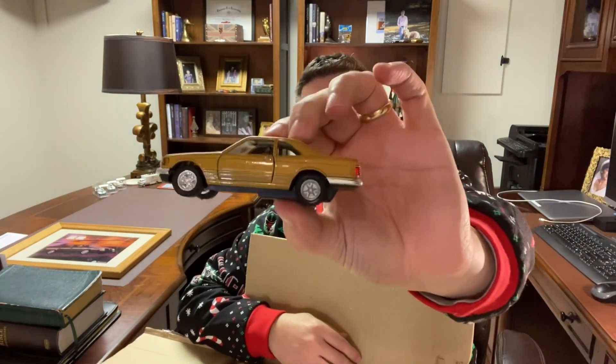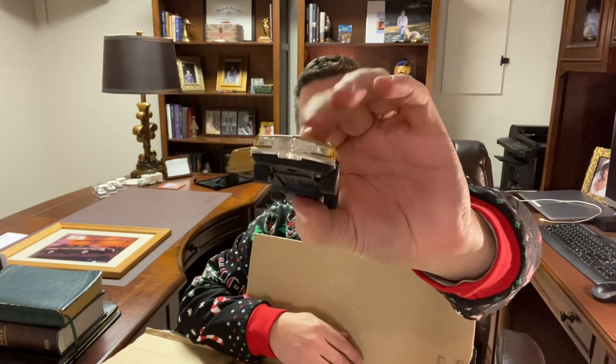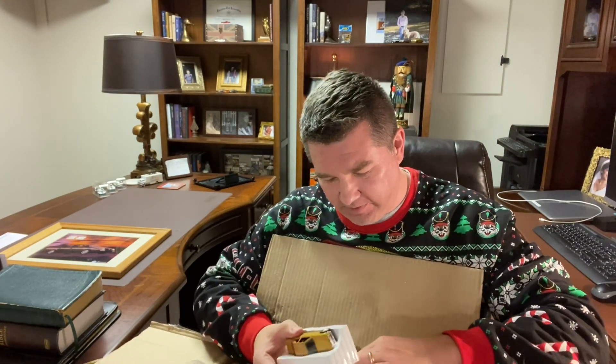I actually like this a lot. Let me go ahead and open it. Looks like it's a pullback — it is a pullback, it works. Really cool fins, opening doors. Yeah, I can get with that all day. I've got some 1/43rd scale in my desk right off to my right shoulder. That's really cool. Hot Shots — never heard of it. Looks really old, really vintage.